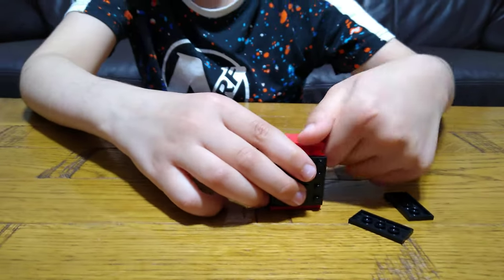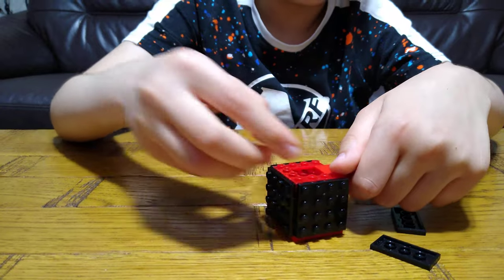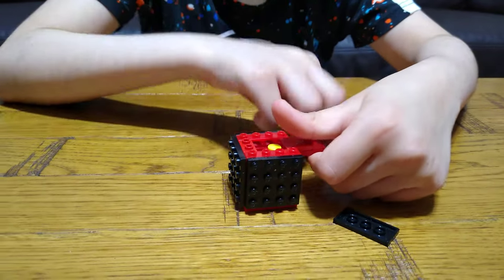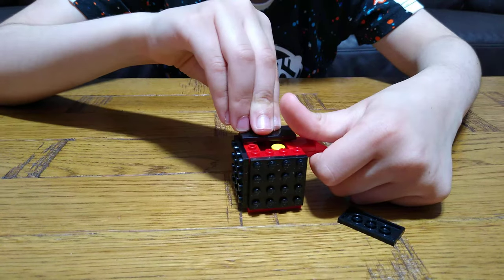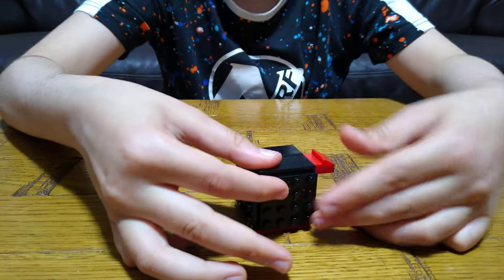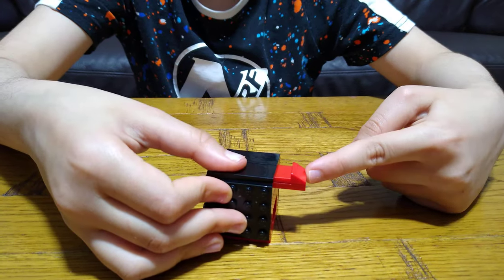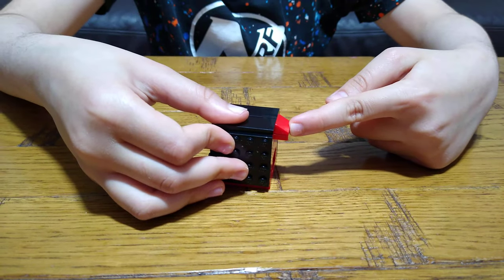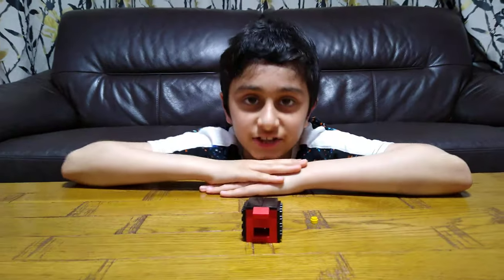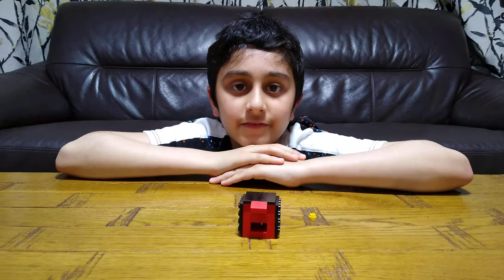Nothing complicated — not rocket science. Just place it in here, this onto here so it holds it on for a bit. So yeah, I think that could be it. I hope you guys like it — subscribe to see more of my videos!